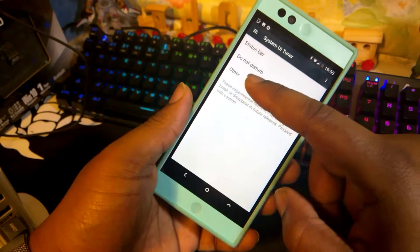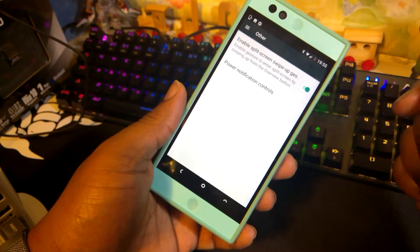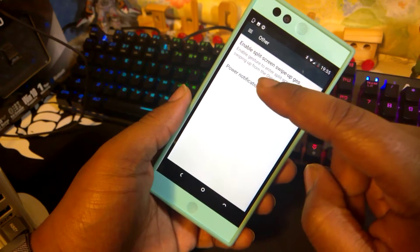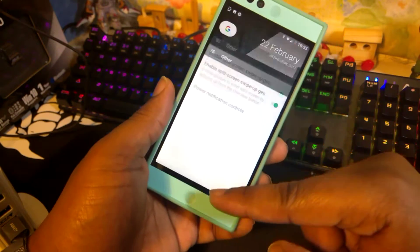Click on that, then you go to Other, and the rest is pretty self-explanatory. Select this option here — enable split-screen swipe up gesture. Enable gesture to split-screen by swiping up from the Overview button, which is this button right here.